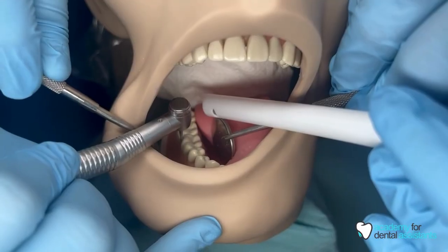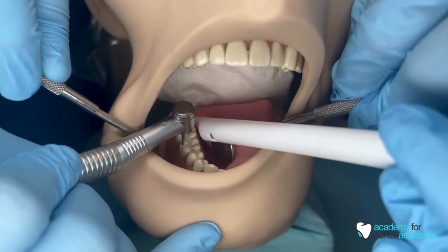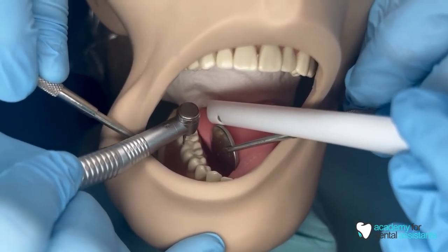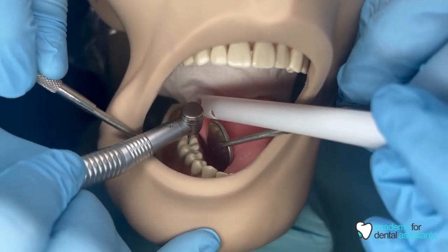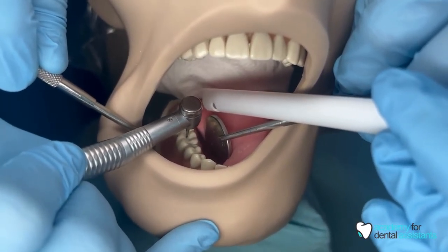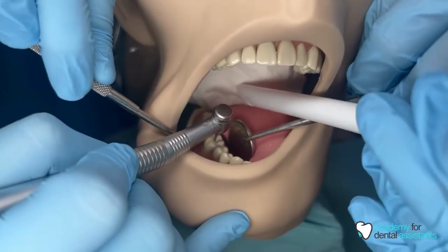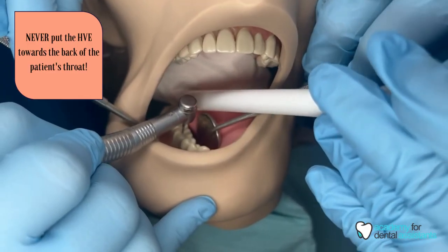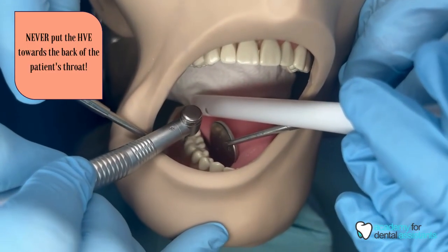Now the doctor is working on the buccal of number 30. We are using our mouth mirror to retract the patient's tongue, as well as keeping the HVE right above on the occlusal and lingual side to make sure that we're not in the doctor's way. When using the HVE, never stick it directly towards the back of the patient's mouth — always keep it right there where the doctor is prepping the tooth.